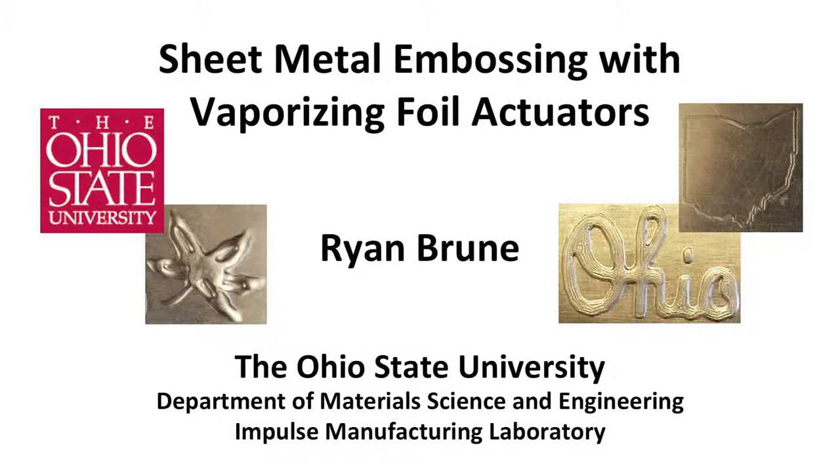My name is Ryan Bruhn, and I am a graduate student in the Department of Materials Science and Engineering at The Ohio State University. As a member of the Impulse Manufacturing Laboratory, my research focuses on the application of high-velocity techniques to sheet metal forming processes. In this video, I will explain how we use vaporizing foil actuators to perform sheet metal embossing operations.